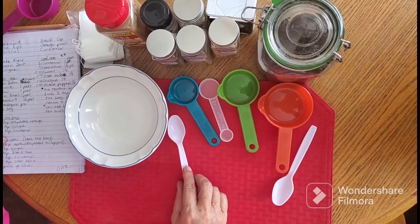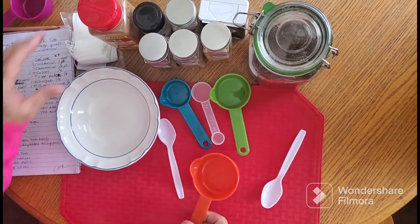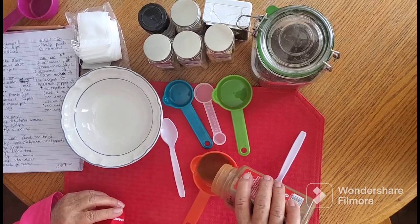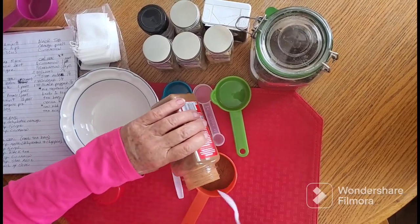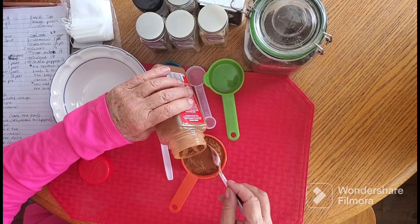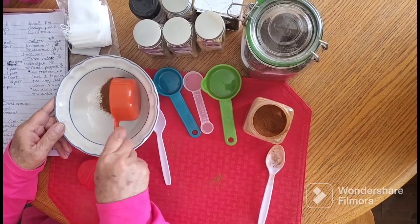The first thing we're going to do to make the chai tea is we're going to get a half cup of cinnamon. And you just pour it in here — hopefully I won't make too much of a mess. We're going to put that in the bowl.